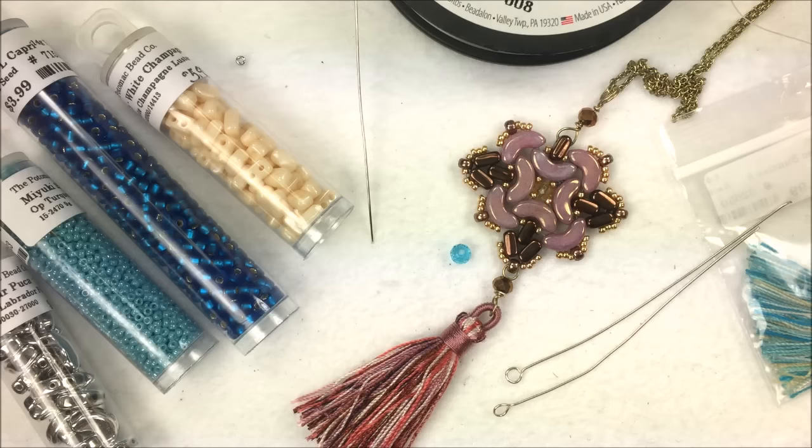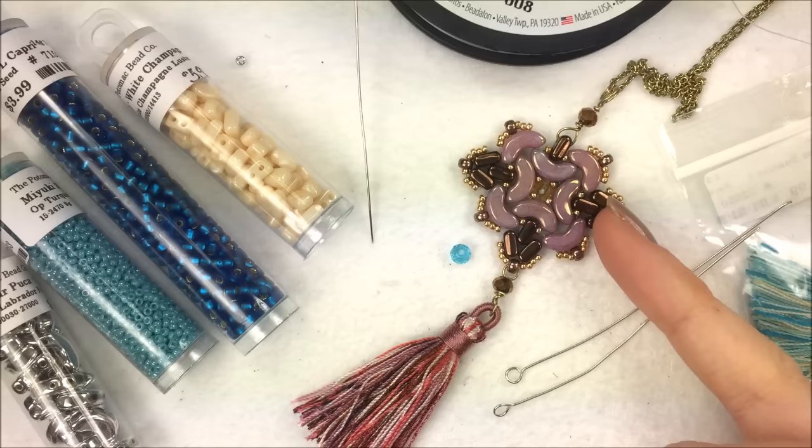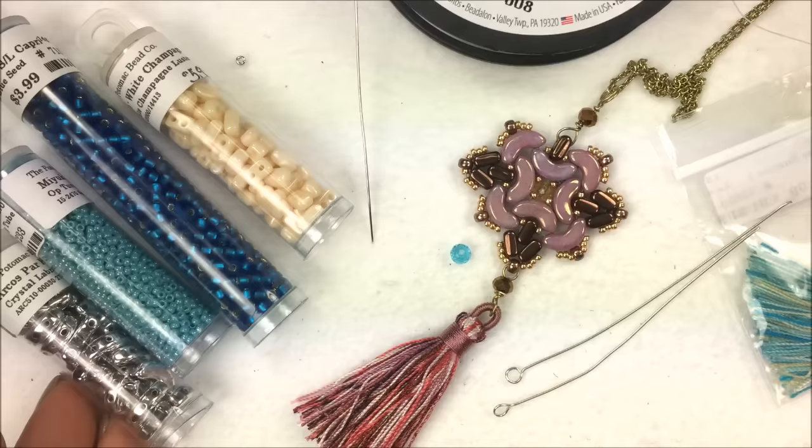Unfortunately she is French, so a lot of you don't speak French and are having some trouble following some of the directions. Her tutorials are picture-based and you can download them if you order any of our products from us online. We have them available to download with the purchase of those products, but because they are in French we asked permission from Pukka to do some of them as videos, and she was nice enough to say yes.